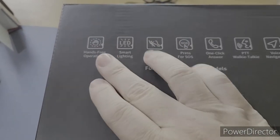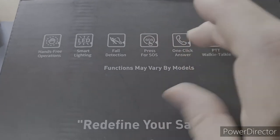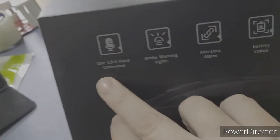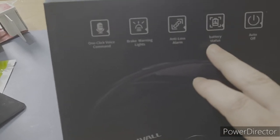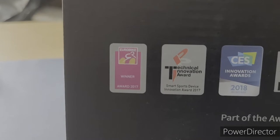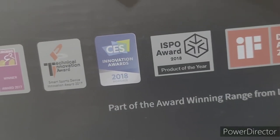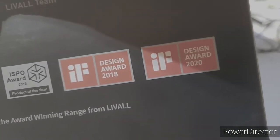On the front of the box it says we've got hands-free operation, smart LED lighting, fall detection, press for SOS, one-click answer, walkie-talkie option so you can speak to other riders of the same helmet, voice navigation, one-click voice command, a brake warning light, anti-loss alarm, and battery status. This helmet is also a 2017 Eurobike Best Product Technical Innovation Award winner, a CES Innovation Award 2018 winner, an ISPO Award 2018 winner, and a Product of the Year Design Award 2018 winner — and again in 2020.